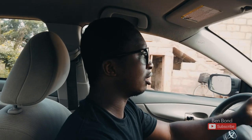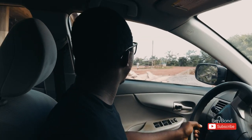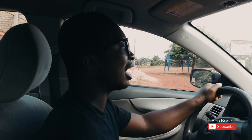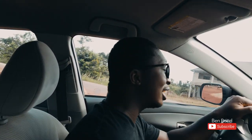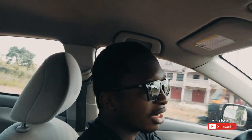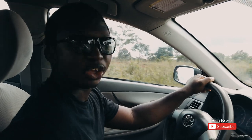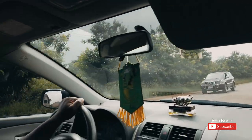So it's a beautiful brand new day. I just received a call that my package has dropped, so I'm actually going to pick it up. It's a surprise for you guys because I've been planning on this for a long time. I've been waiting for a long time actually for this and it's finally in, so I'm quickly just going to go pick it up and then I'll show you guys.